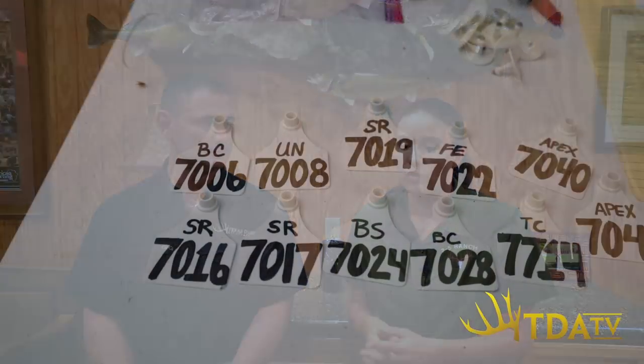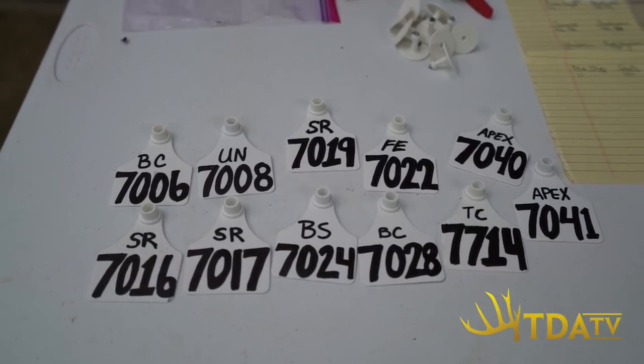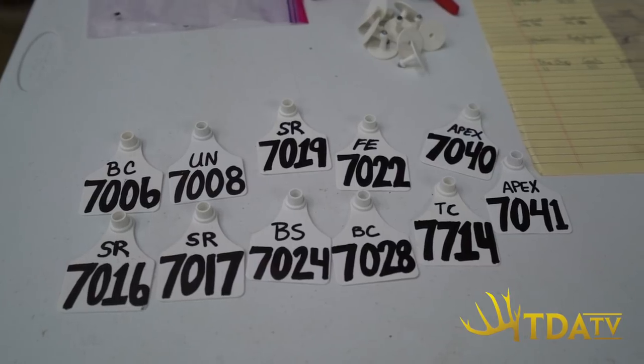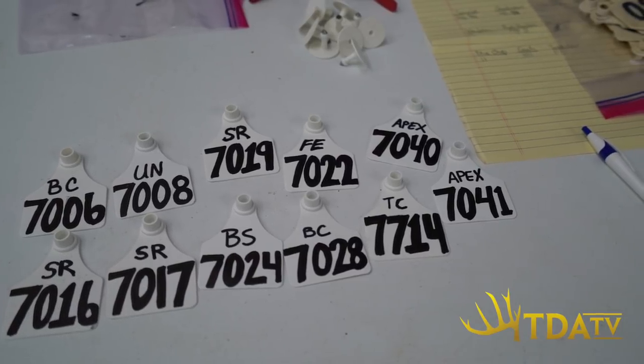Here at 3S we identify bucks with an orange tag and does with a white tag, so you can differentiate between the sexes from a distance. We also use a four-digit numbering system where the first digit is the last number of the birth year — so 2017 animals start with seven, 2016 animals start with six. The first fawn born gets 6001, the second gets 6002, and so on. You'll have a white 6001 and an orange 6001, continuing up to however many animals you have.